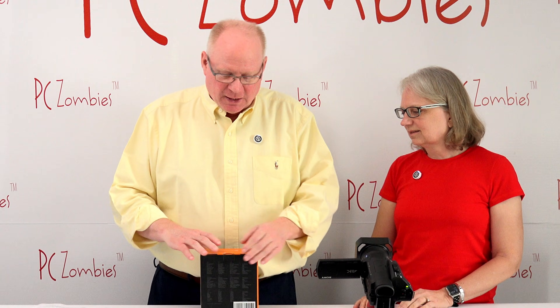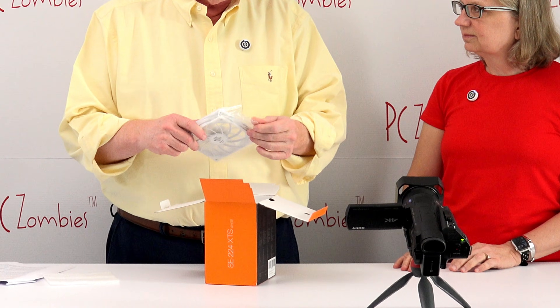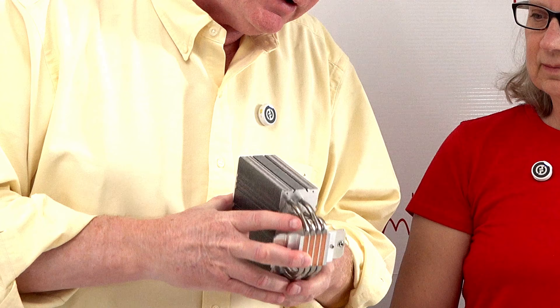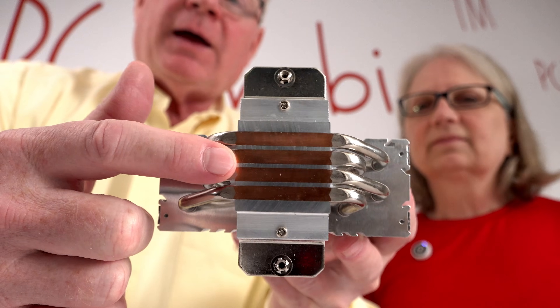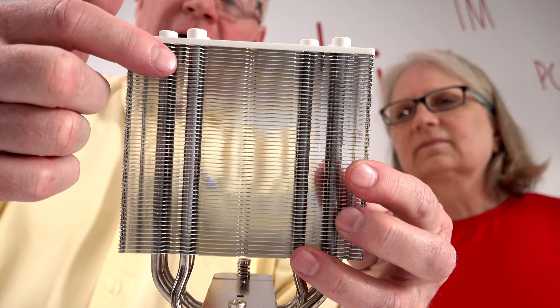Tell me how air coolers work. I have an air cooler here — let's take it out. An air cooler has a heat sink, a radiator, and a fan. In fact, most coolers have those three items. So here's the fan, here's the radiator, and on the bottom of the radiator is the heat sink. Here's the actual air cooler itself, and if you look at the bottom, that's where your CPU attaches. And then that goes through these pipes — if you look at it just right, you can see the pipes going all the way up to the top.